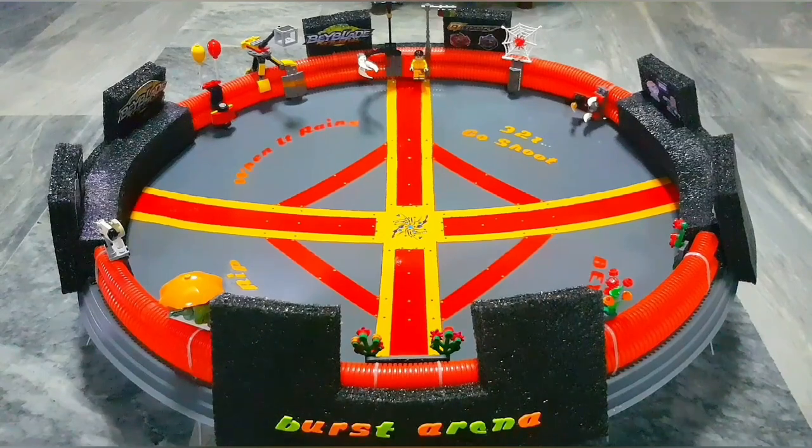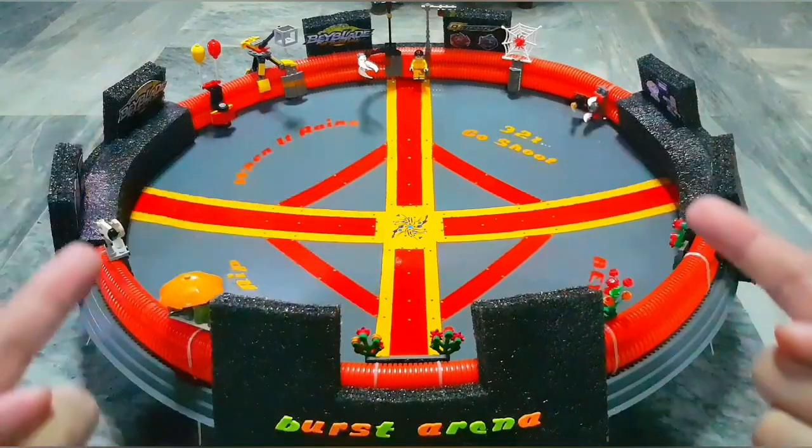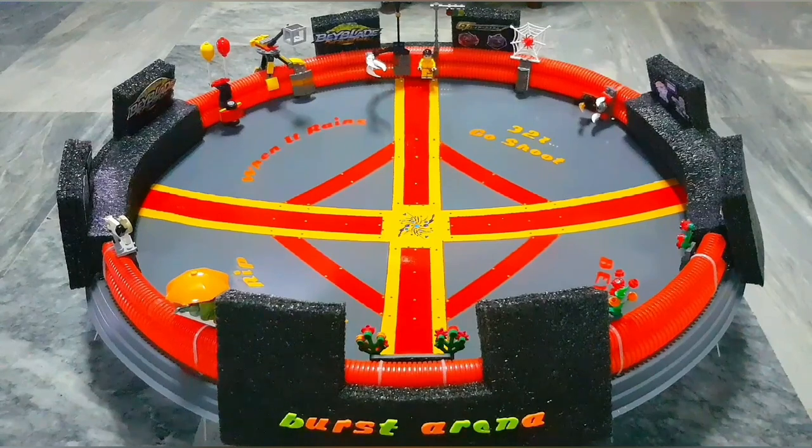Lastly, I incorporated Lego on the walls so there will be room for customization. I'll show you close-ups so you get an idea of things you can do. If you incorporate Lego on your custom stadium it gives you limitless options — your creativity is what will make it more amazing. With Lego you can make everything, so I can put different things on the walls.